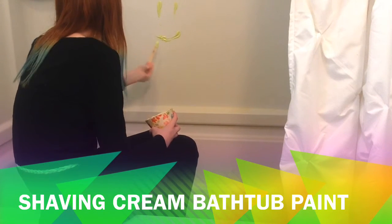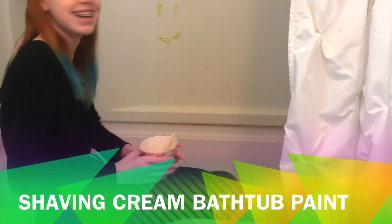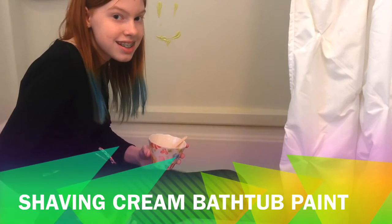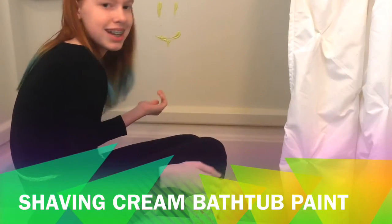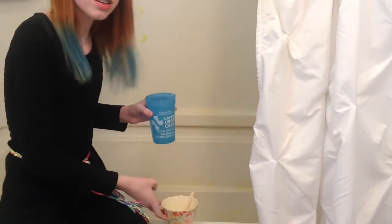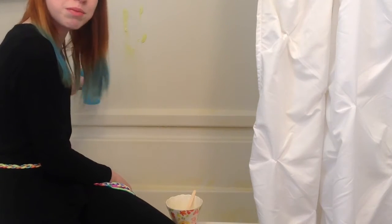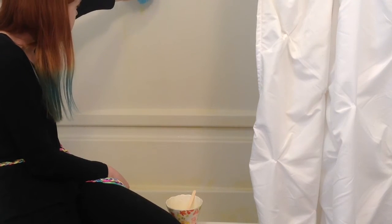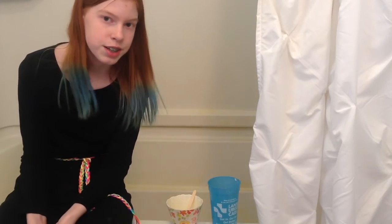There — there's my cockeyed smiley face. The best thing about these bathtub paints is that you can easily wash them off. I'm gonna get my hand wet in a sec. This is my masterpiece — this is what it turns out like. I already put a little bit of water on top, but let's finish it out and see what happens.